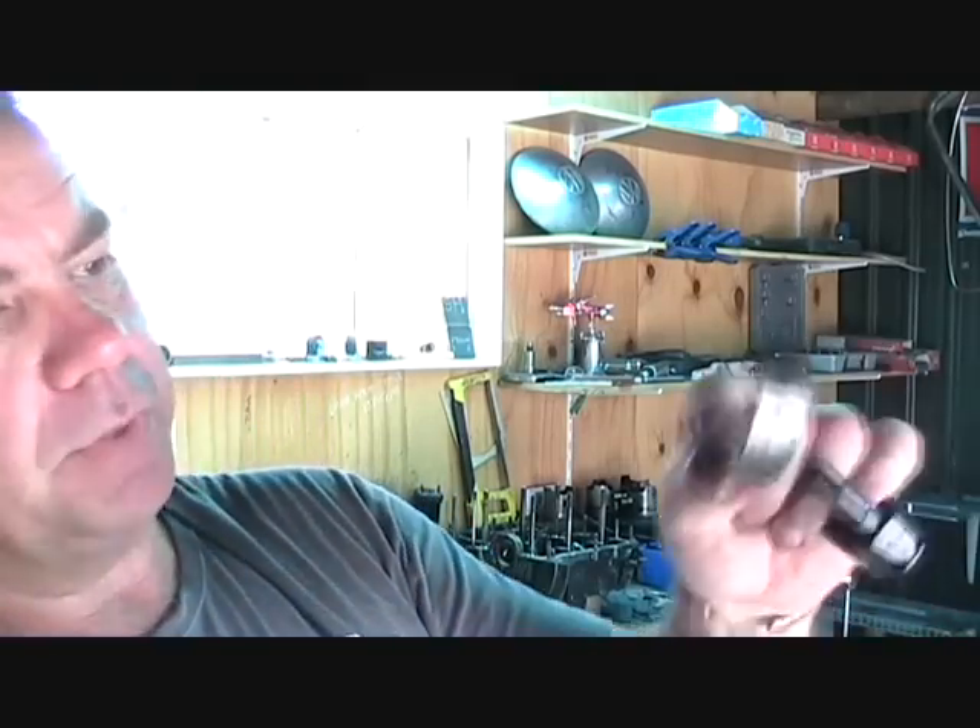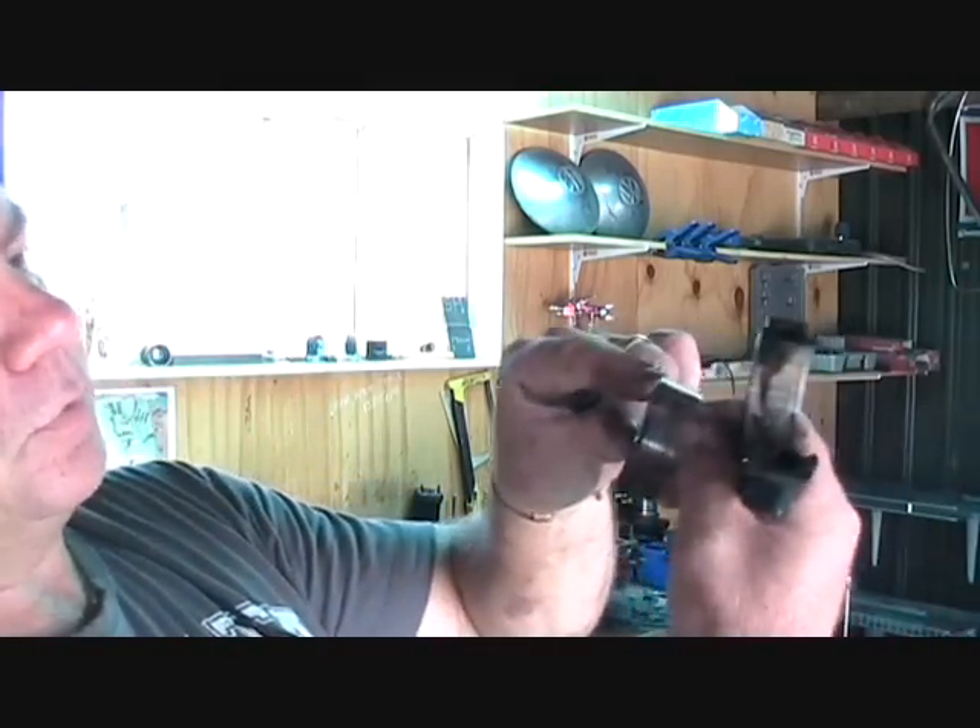It's only on that piston. The other conrods all look good. So this is the other half of that shell and that's got a bit thinner too, so there's been quite a bit of slop going on there.